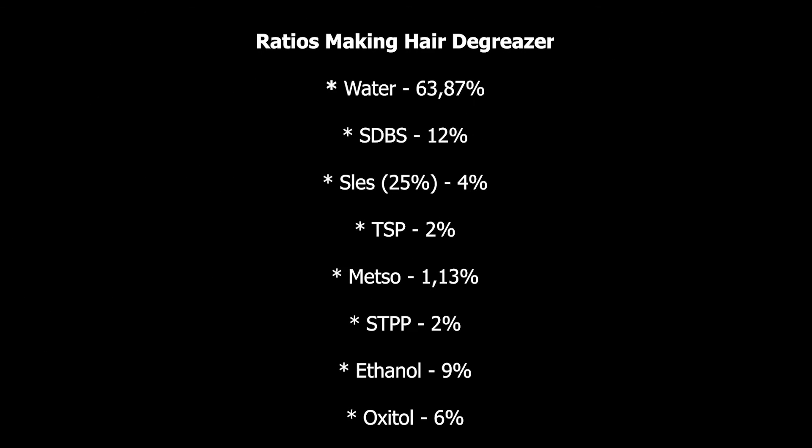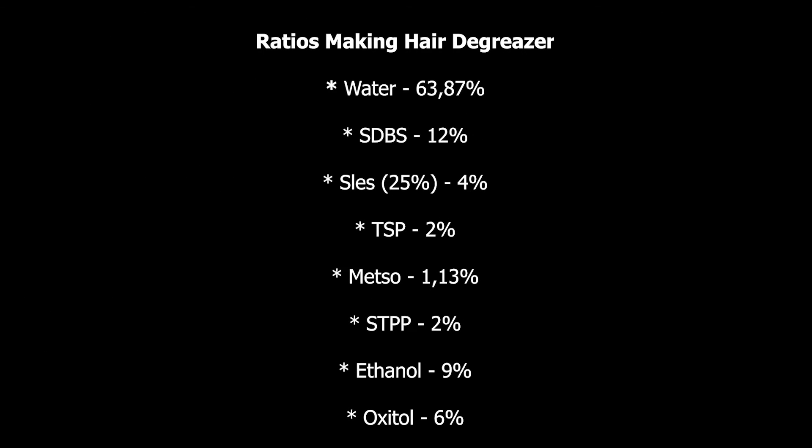Let us get back to our main topic. As I said earlier, I'm going to give you the full formulation on how to manufacture the fat degreaser — we're going to state the ingredients and give out their respective ratios. Here are the ingredients you need.